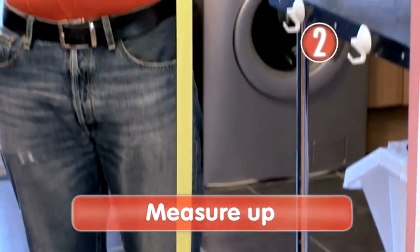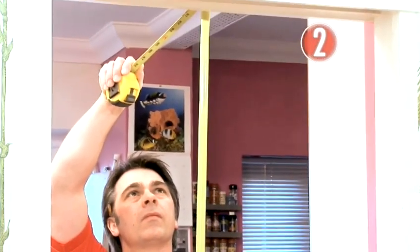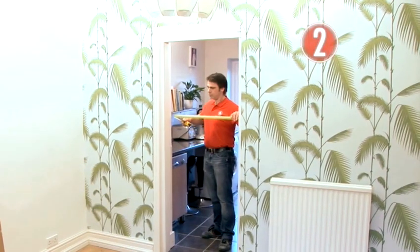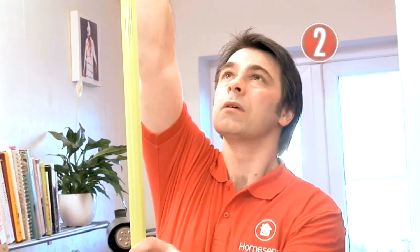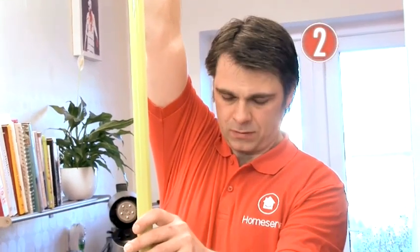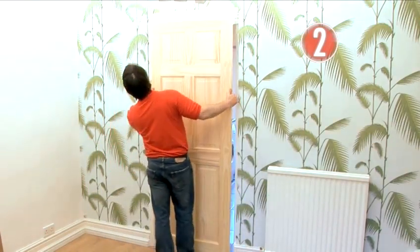Step 2: Measure up. Measure the length and width of the frame opening before buying your new door to make sure you get the right size. Allow for a 2mm gap at either side of the door and at the top, and 6mm clearance at the bottom, or a little more if you've got a really deep carpet. It's unlikely you'll find one exactly the right size, so go for one a little bigger.